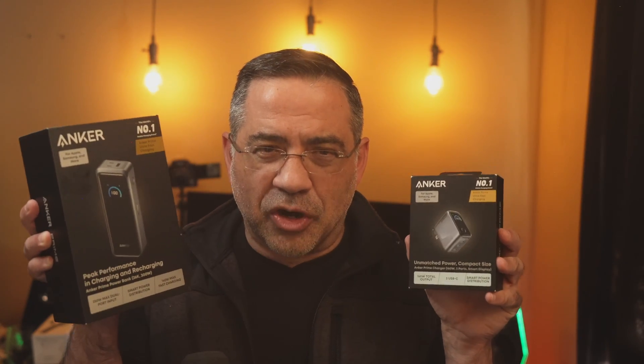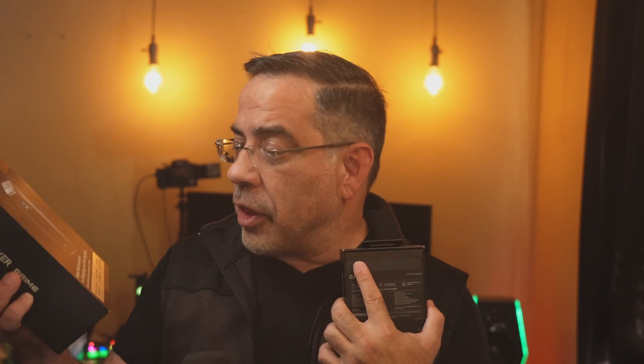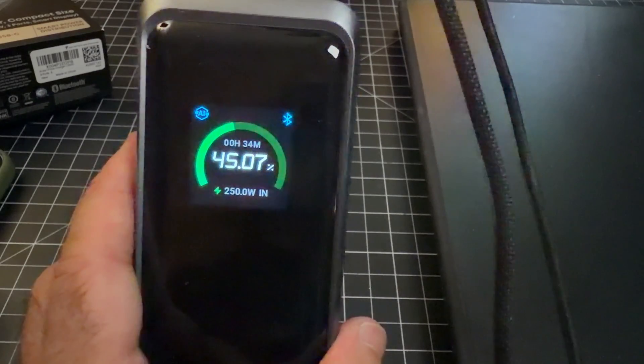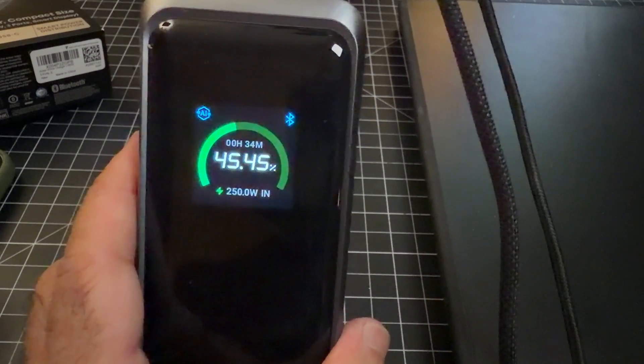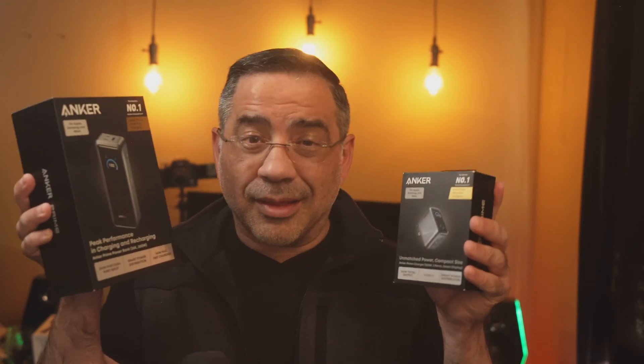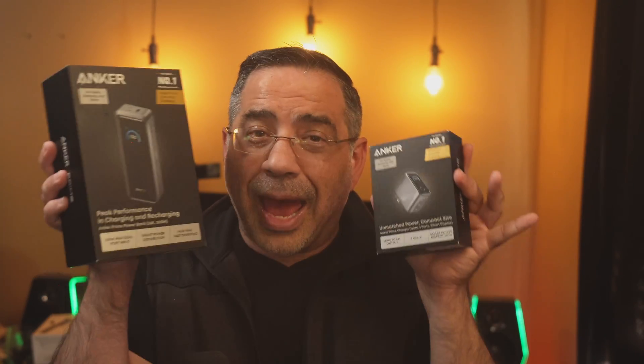Today we're taking a look at two products we've reviewed on the channel, but this is the 2025 version — the Anker Prime series of chargers. These are incredibly fast charging solutions. The first gives a total output of 160 watts and is very compact. The other features dual charging input of up to 250 watts, and from an output perspective, you're talking about 300 watts — all in a compact package.